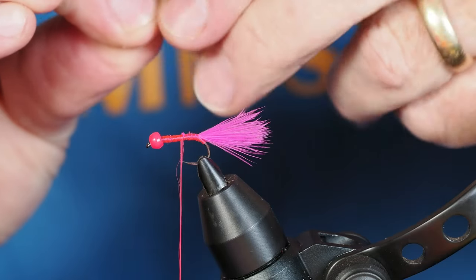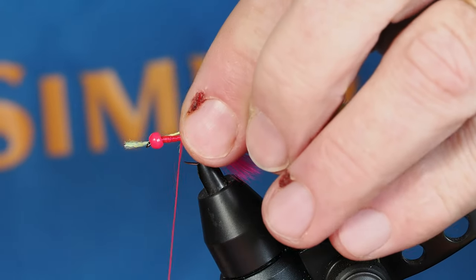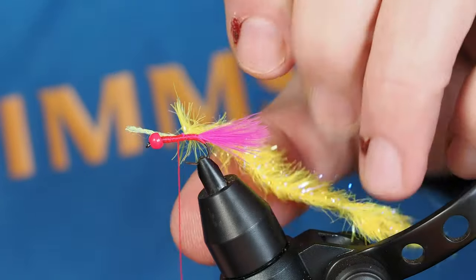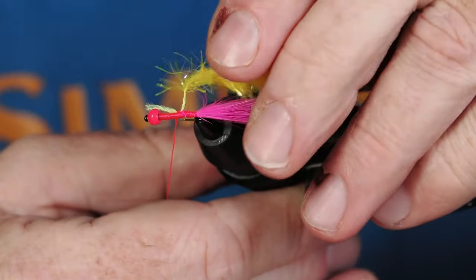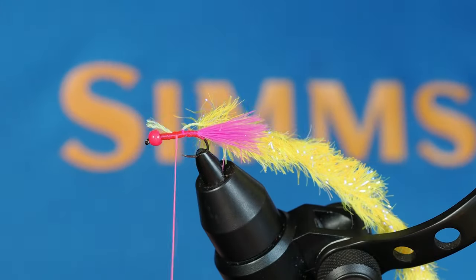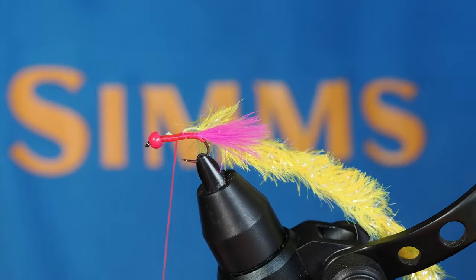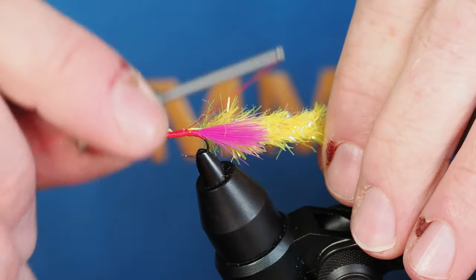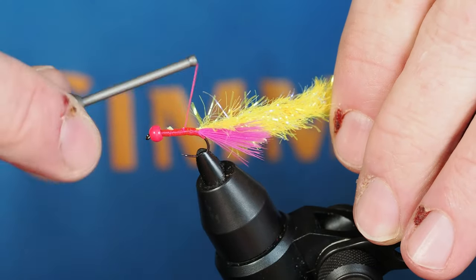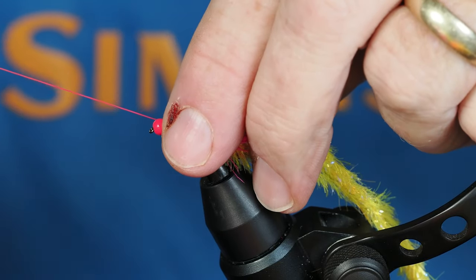What I've done is stripped the long fibers off the thread on this chenille. I'm going to secure this material down with my thread with a couple of wraps, then pull it backwards to make sure it starts right at the very back of the fly. I'll take a couple more wraps to secure it and trim up that butt end. This material is so poofy you don't have to worry too much about bulk or thread showing through. I'll take the thread back to where I want the body to start, then throw my bobbin cradle in place to move the thread out of the way.